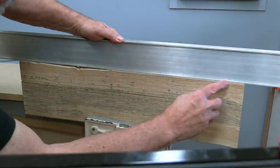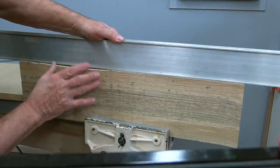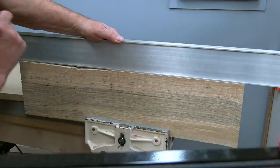There we go — that's a nice perfect edge. We're going to keep working on this board. In a moment we're going over to the table saw, but what we've cut here is just perfect.